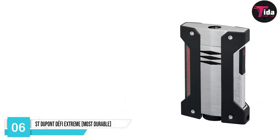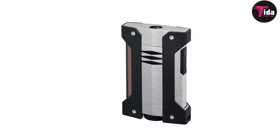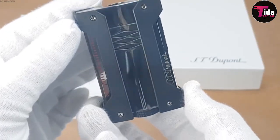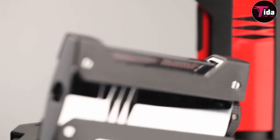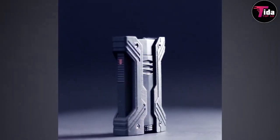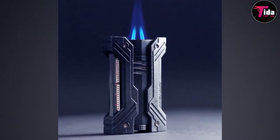ST DuPont Defi Extreme — Most Durable — sits on number 6. Although we'll regularly try out new and exciting lighters, we always end up drifting back to our trusty Defi Extreme. Despite its modern and futuristic design, the Defi Extreme is designed to be durable and long-lasting. The Defi Extreme lighter from ST DuPont is not like the others — it is a true marvel of technology.